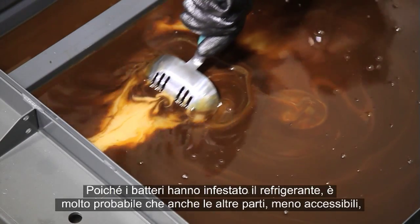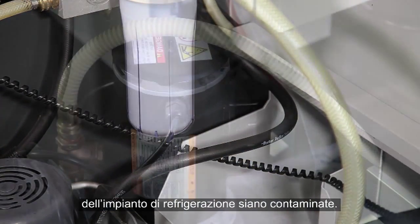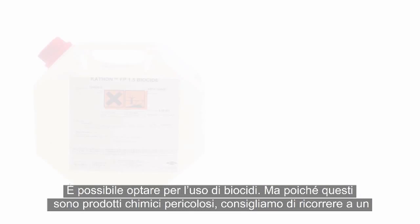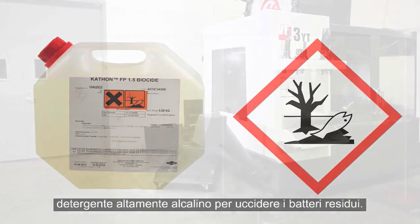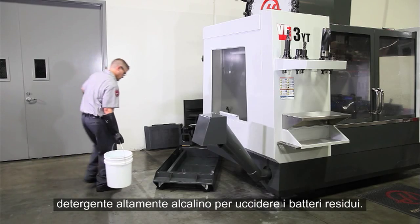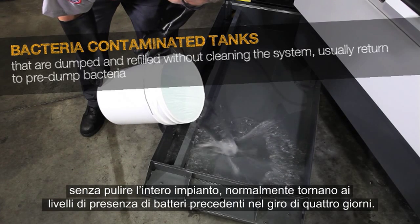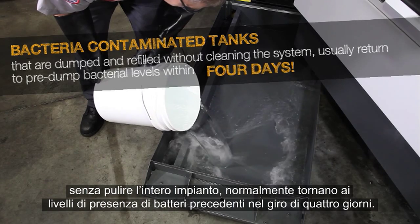Since bacteria took hold of this coolant, there is a good chance the other, less accessible parts of the coolant system are also contaminated. How do we clean these hard-to-reach areas? You could opt to use a biocide, but since these are hazardous chemicals, we recommend using a high-alkaline cleaner instead to kill the remaining bacteria. Industry testing has shown that bacteria-contaminated tanks that are simply dumped and refilled without cleaning the entire system usually return to pre-dumped bacteria levels within four days.